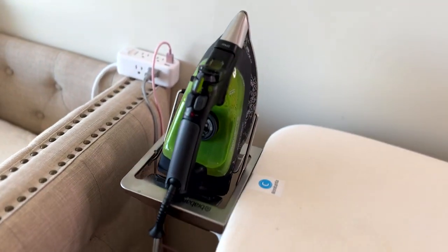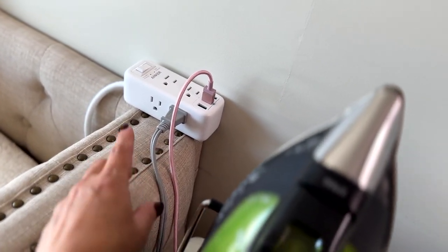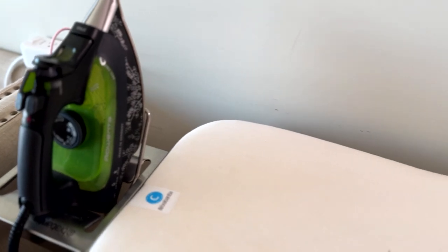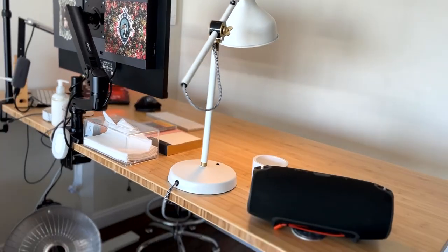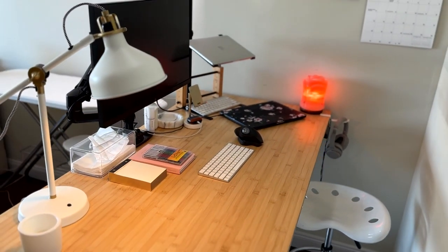I do keep this extension cord for the iron — this is how I actually power it off at night. Otherwise it would just stay on in standby mode and I really don't like to use standby electricity. This is my desk and computer, where I get all my work done.